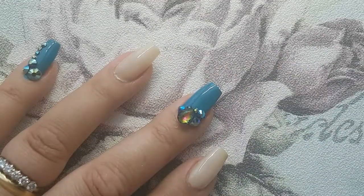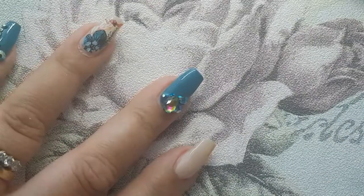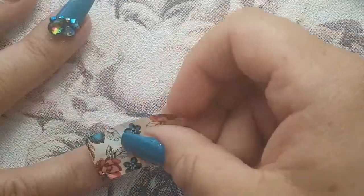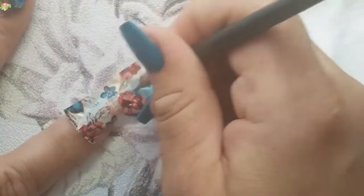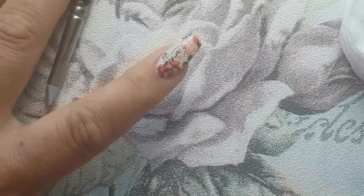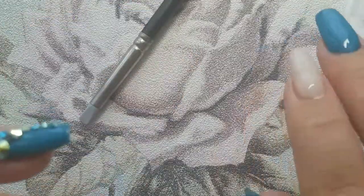We'll cure that under the lamp. Now we're going to go in with the nail foil. Isn't it so pretty? I will repeat that of course on the other two foiled fingers.